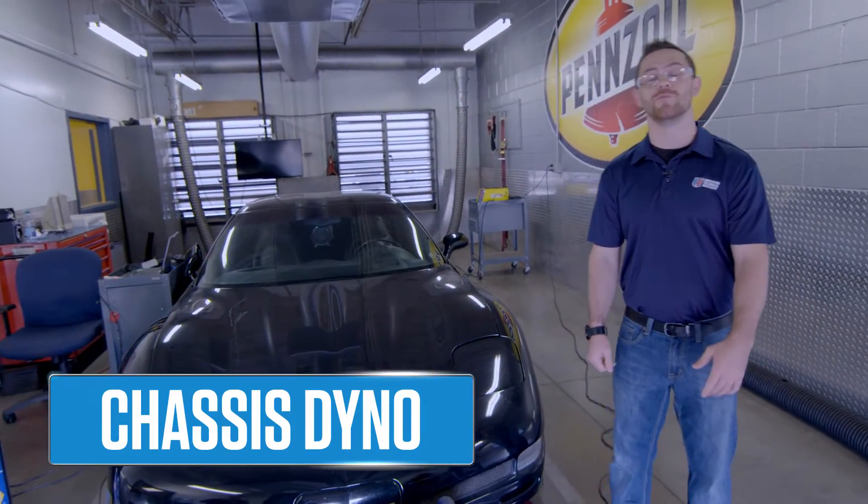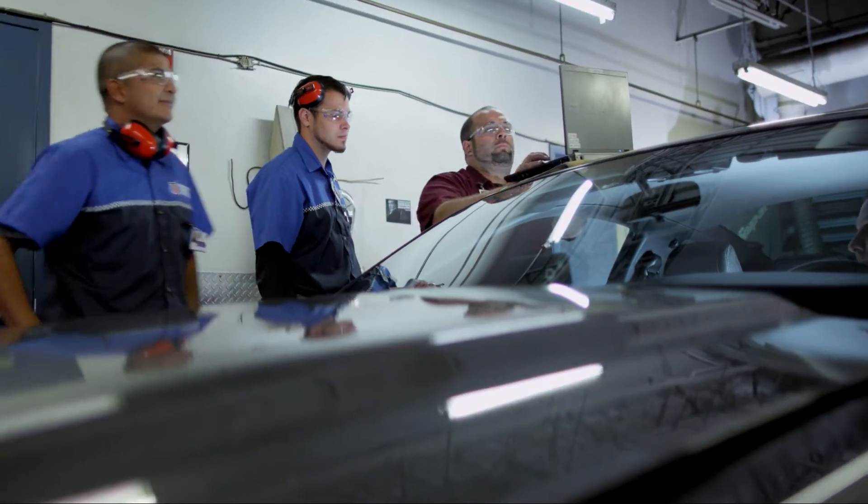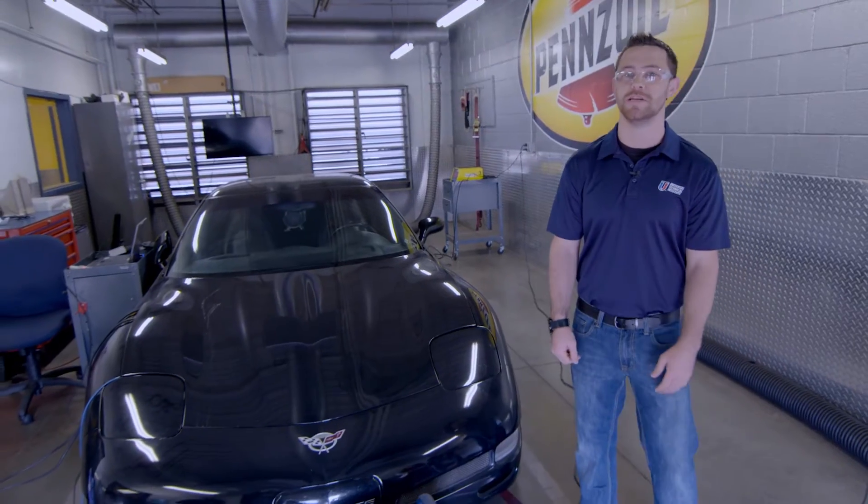Here in the chassis dyno, you'll work with performance tuning chips, upload them to the cars, run them on the dyno, and see what kind of horsepower and torque it's putting down to the ground.